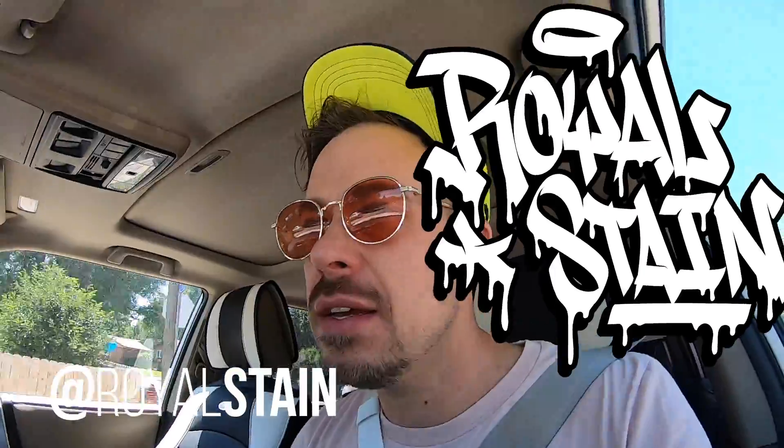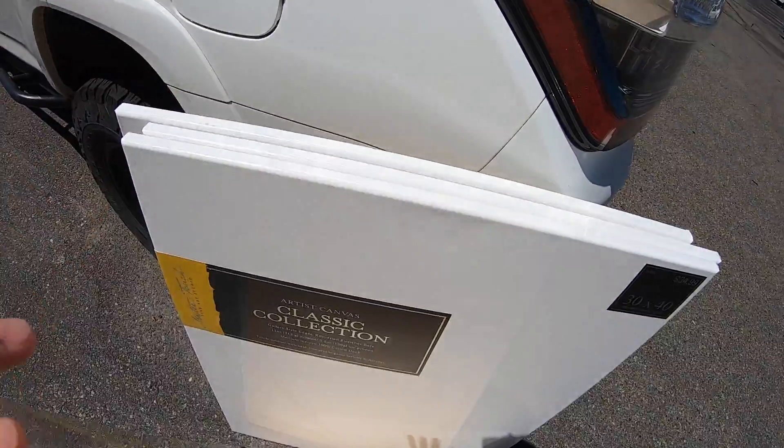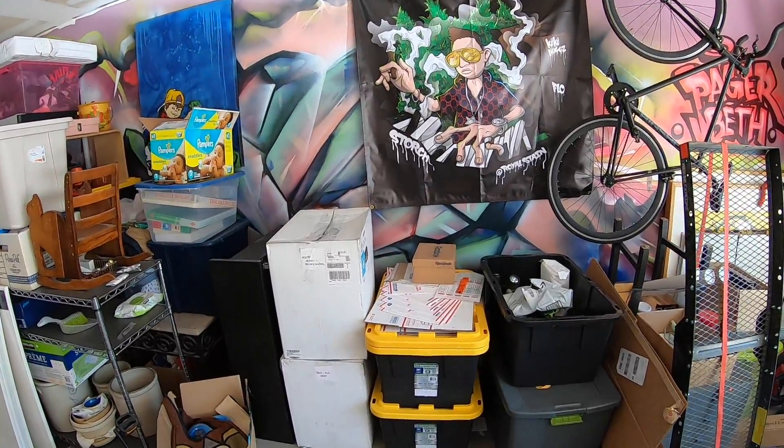What up guys, into the store — got another commission piece so I need to buy some canvases. Mask life. Made it to the Hobby Lobby, see what they got. Just got six big canvases.